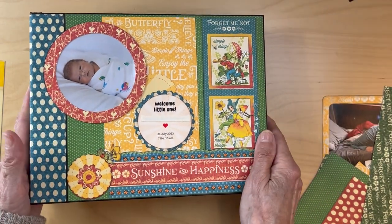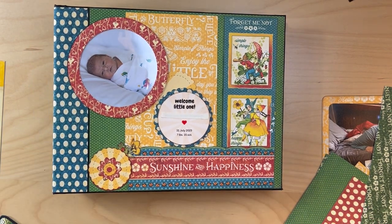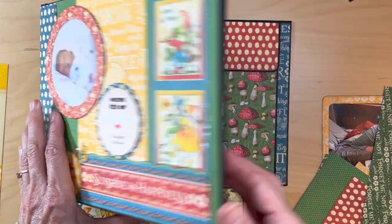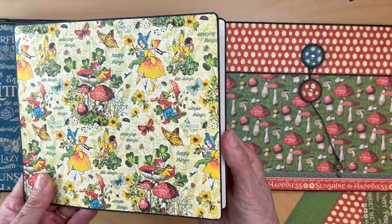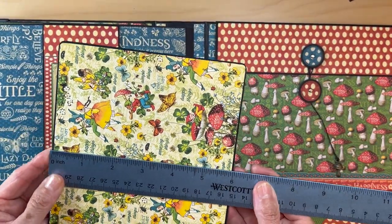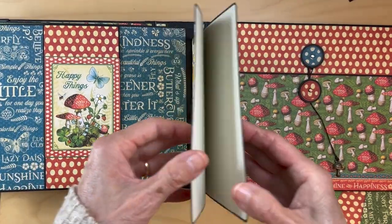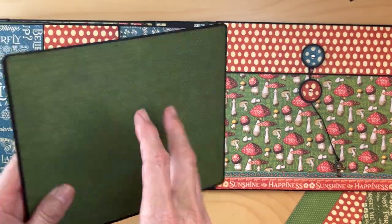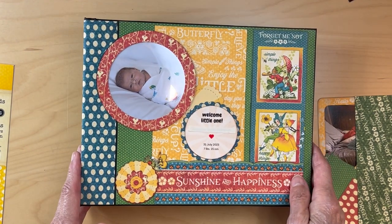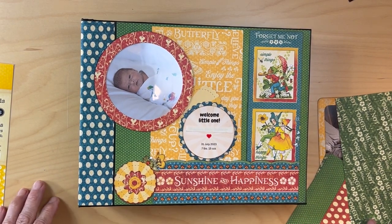That's it for the materials list and the basic way to lay down your designer paper. If you have any questions, let me know. Also, this booklet measures seven and one eighth by six inches and is 8x8 paper, with Patterns and Solids solid green on the back. I think I've covered everything — hopefully you will not be confused on what you need to get if you decide to make this. Keep on crafting, bye!